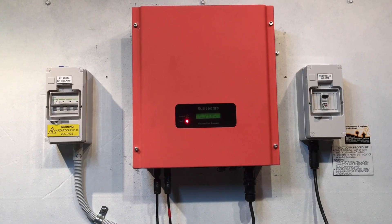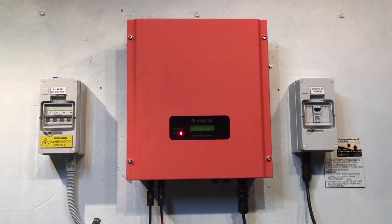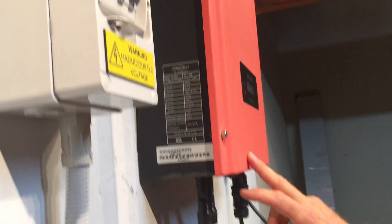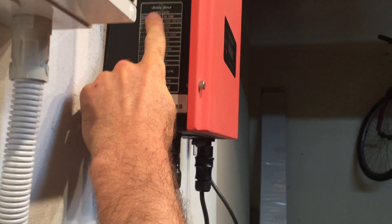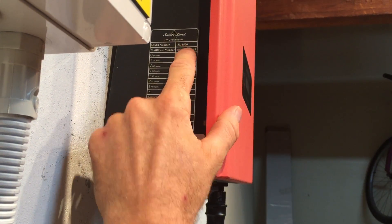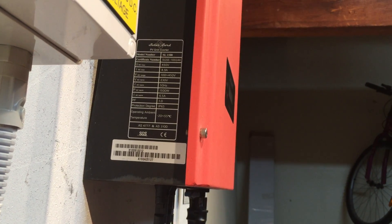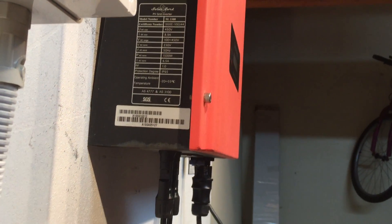A couple of things you'll need if you're trying to make a warranty claim: the date of installation of the solar inverter, and some information about the model number and serial number, which we can find on the left-hand side of the inverter. This is actually a rebadged one — it's a Solar Lord, but it is a KL&E SunTeams inverter. The model number is SL1500, so it's a 1.5 kilowatt inverter — as you can see, the AC nominal output is 1500 watts. And you'll also need the serial number of the inverter, which is this number right here.